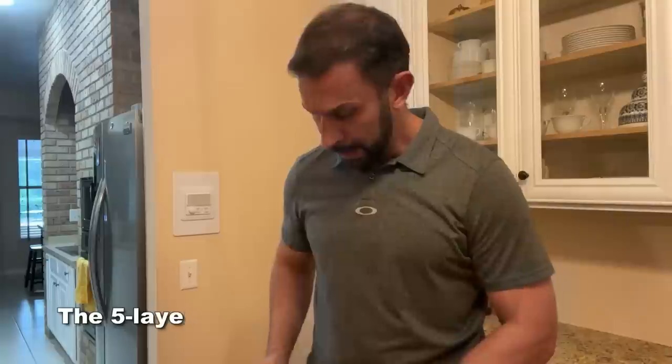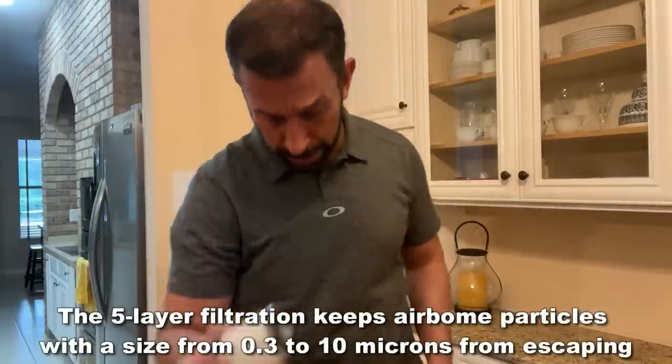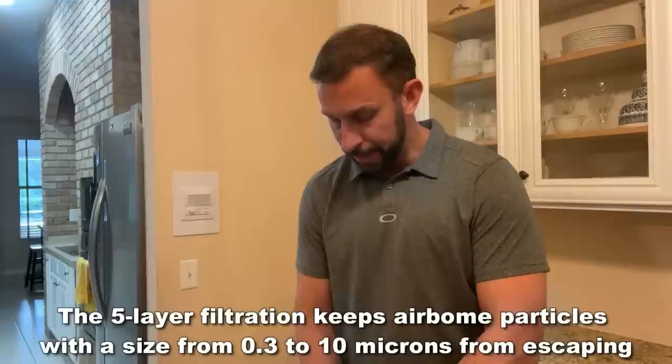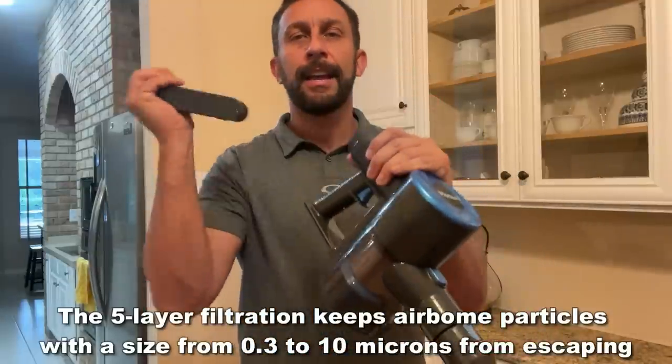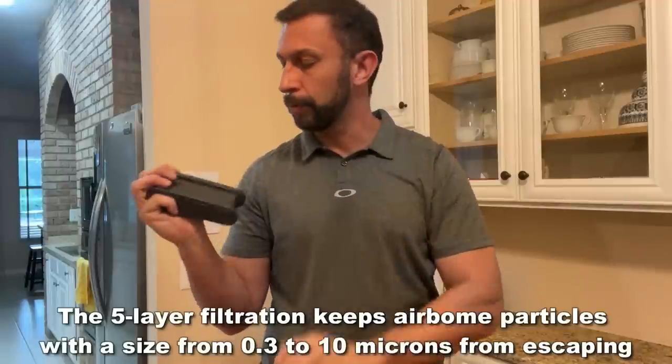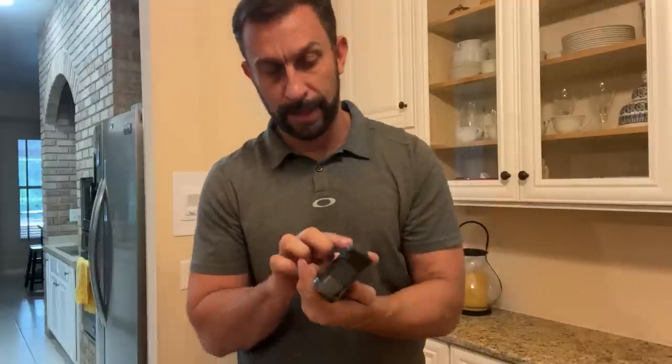It uses a great filter to go ahead and filter out all the dirt and debris so you're getting clean air when you're done, and that just pops off the back. It also has a removable battery which shows you how much battery is left right there.